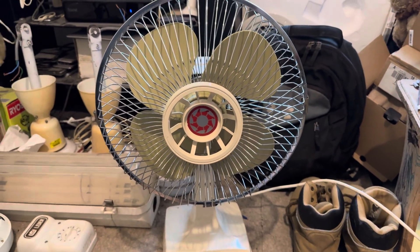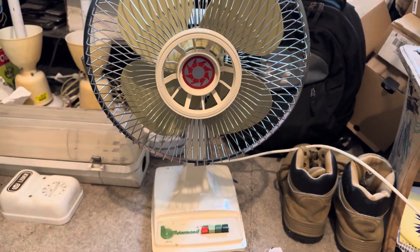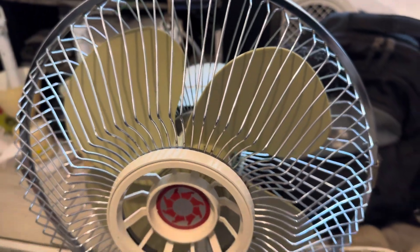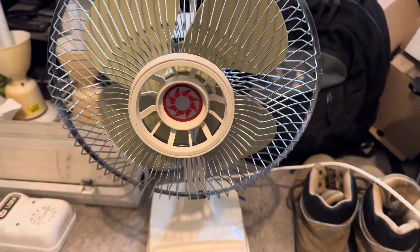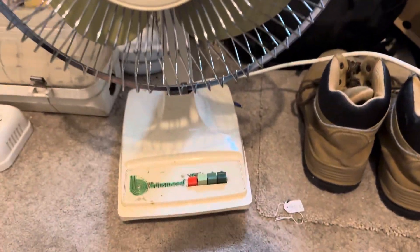Hello everyone, here is this Brimsmead desk fan from Tyson, or Mr. Tison. He picked this up for me — I forget for how much — but he shipped it to me. Thanks to him I now have it. I've had it for a while but haven't made a video on it yet.